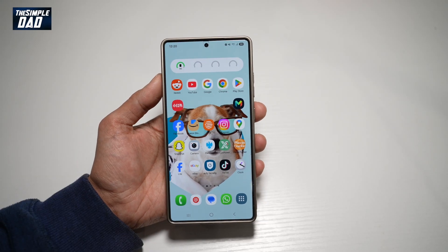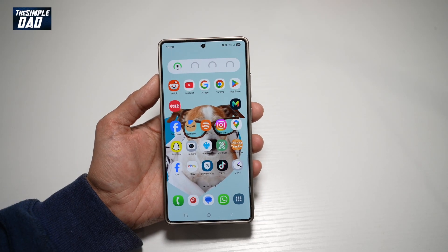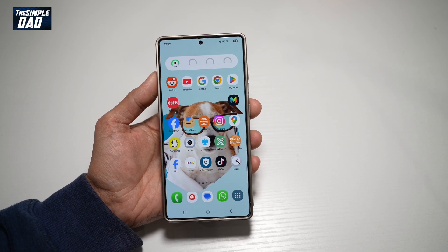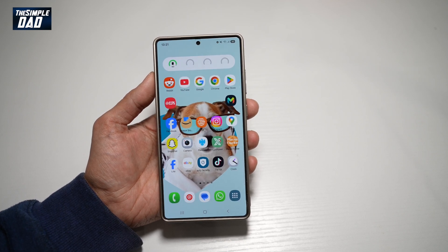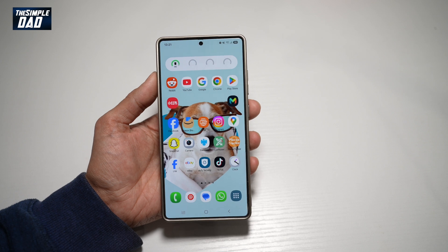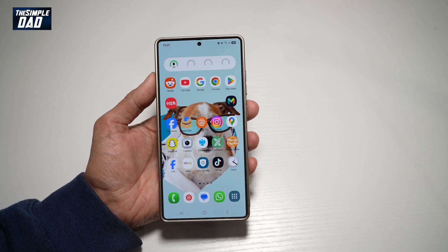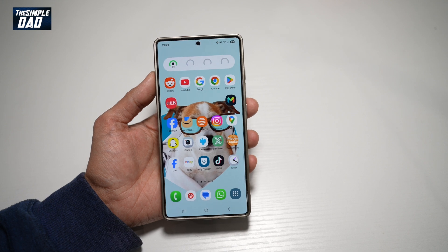Hi everyone, the Simple Dad here. In this video, I'll show you how to turn on the color inversion mode on your Samsung S25 Ultra, where it inverts all the colors — from white it'll turn to black, or black to white.